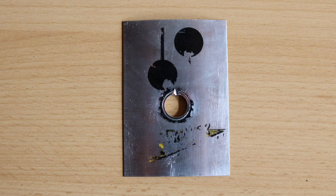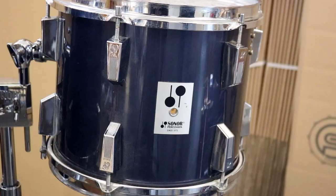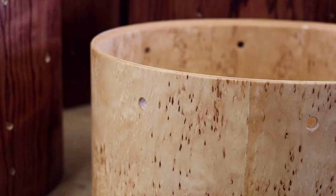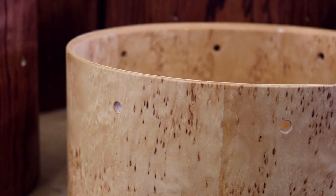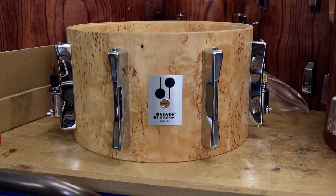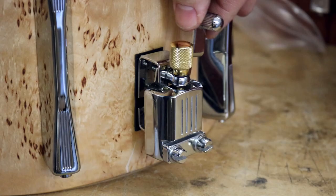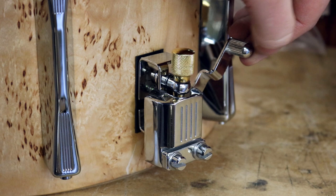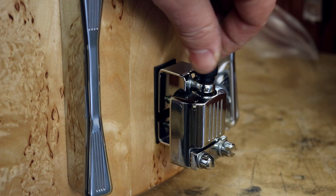We had two 13-inch Performa toms from buying two used sets, so we wanted to use the spare one to do something special. We closed all of the existing holes in the shell to get a fresh start and make completely new drillings. Because we could only get a limited amount of Bubinga veneer, we used a Burly Birch veneer for this drum. From our dead stock of Sonor parts we had beautiful marching snare lugs similar to those on the Light series snares, and strainers from the Designer series. We shortened the 13x11 tom shell to 13x7.25, like the Sonor Light snare drum, and added the hardware. Now it looks like the little cousin of the famous LD547.